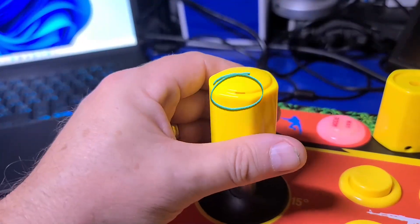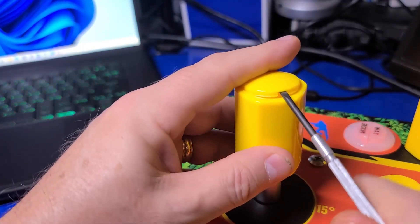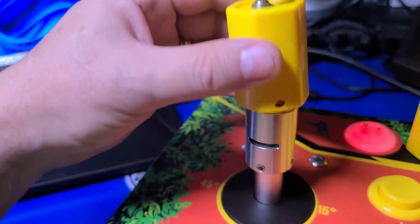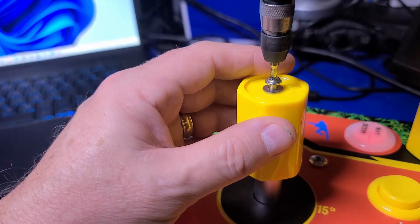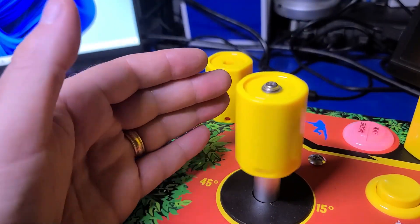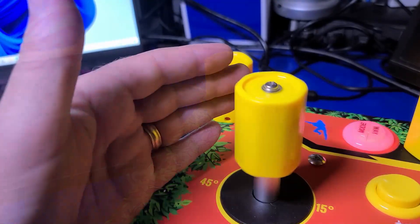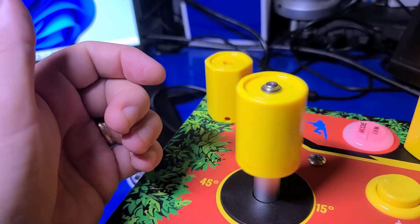To replace the knob, locate the small notch in the cover, use a small screwdriver or your fingernail to pop it off, remove the screw, insert a different knob, replace the screw and cover, and here we have a free turning spinner. By the time you receive your kit, there will be new firmware available that will allow you to use the stick as a spinner for games such as Tempest and Arkanoid.